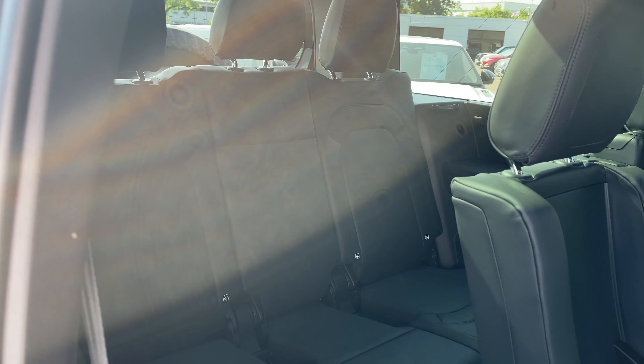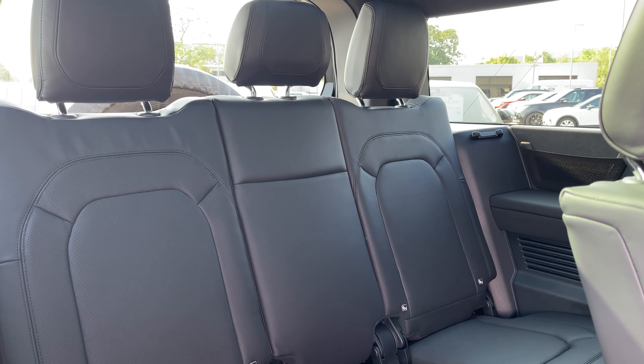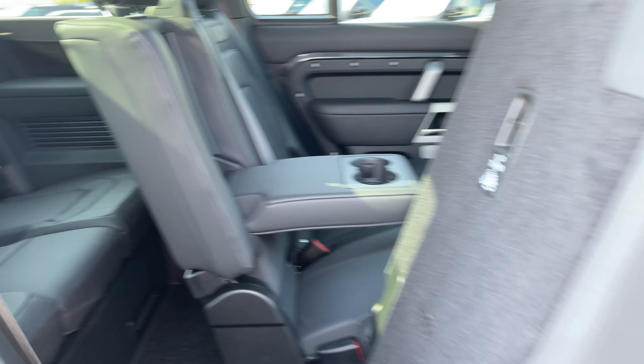Now taking a look at the vehicle's third row seating. We have an additional 3 seats in the rear of this vehicle which also feature rear isofix points. This gives the Defender 130 the ability to carry up to 8 people.